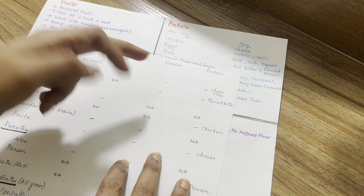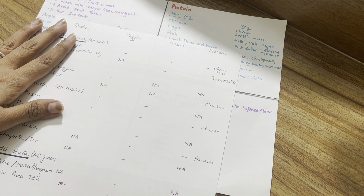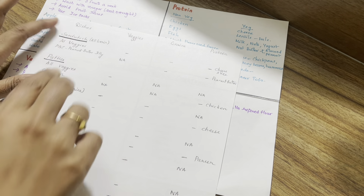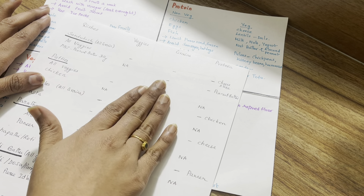There are 4 categories in our lunchbox: veggies, fruit, grains, and protein. If we want to include any fruit, we can. Our 10 dishes will cover veggies, grains, and proteins.